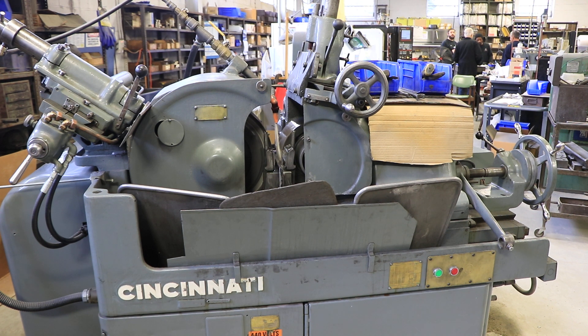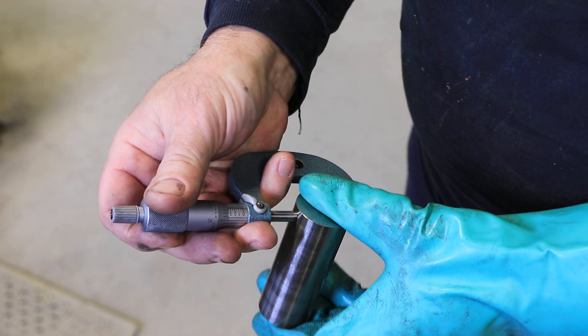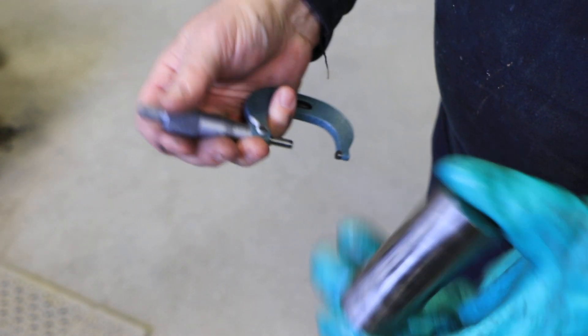You want to just show them with the indicator? So we can show it here. Right now we have it at 356. That's 356 — perfect from end to end.